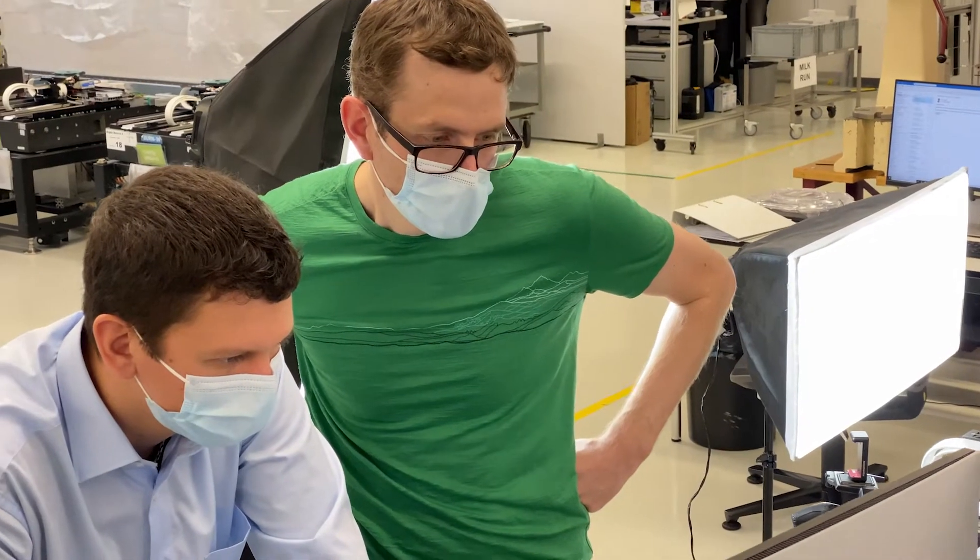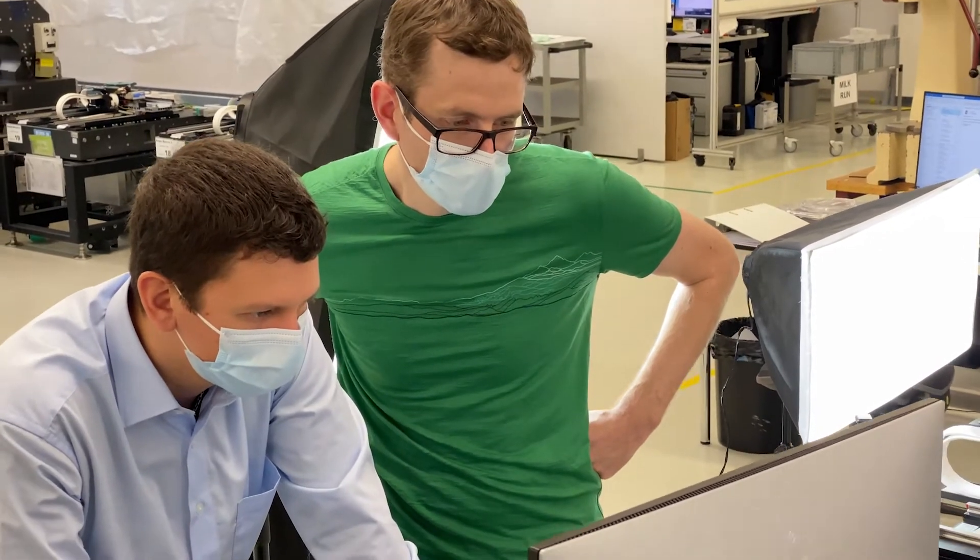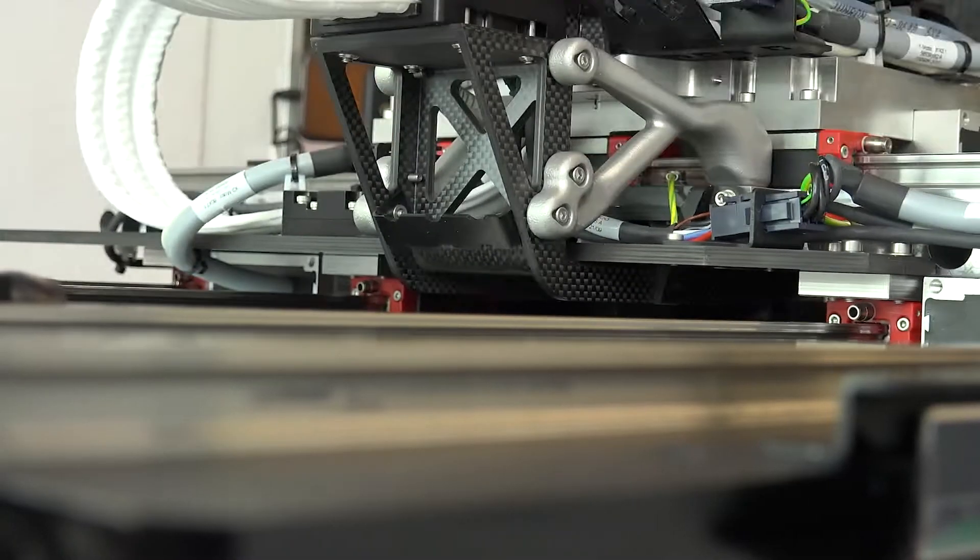It's something incredible that excites me about engineering, that you can build almost anything you can imagine.